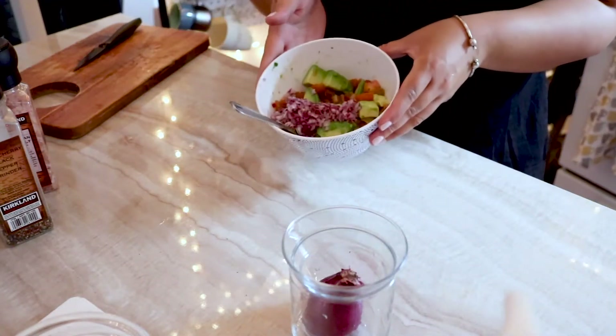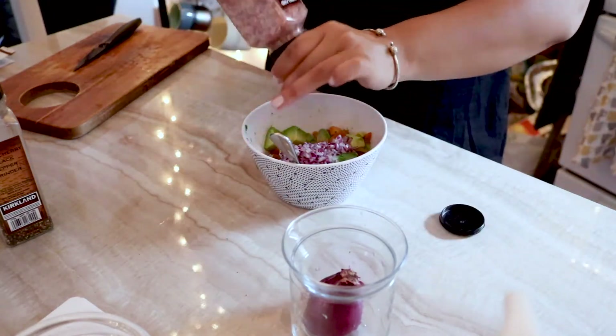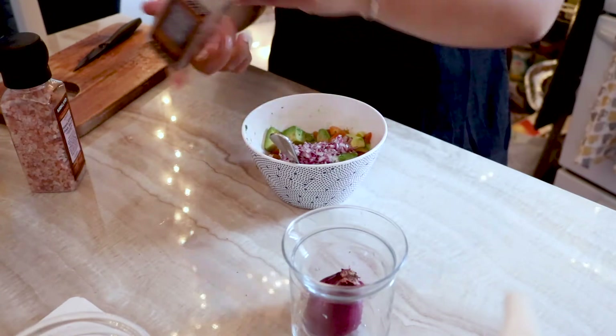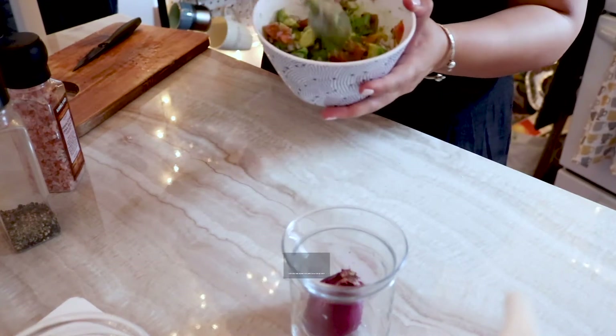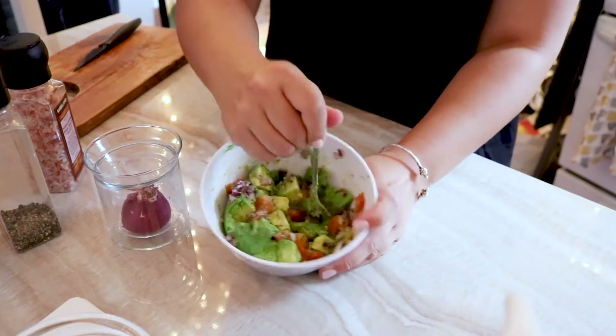Now that we have our nice little avocado mixture, we're going to season it with some salt — one, two, three. If you don't like pepper, you can skip it — but one, two, three shakes for me. Now we'll just take this and mix. This is chunky guacamole — you can stop here if you'd like. But you basically just keep going at it.